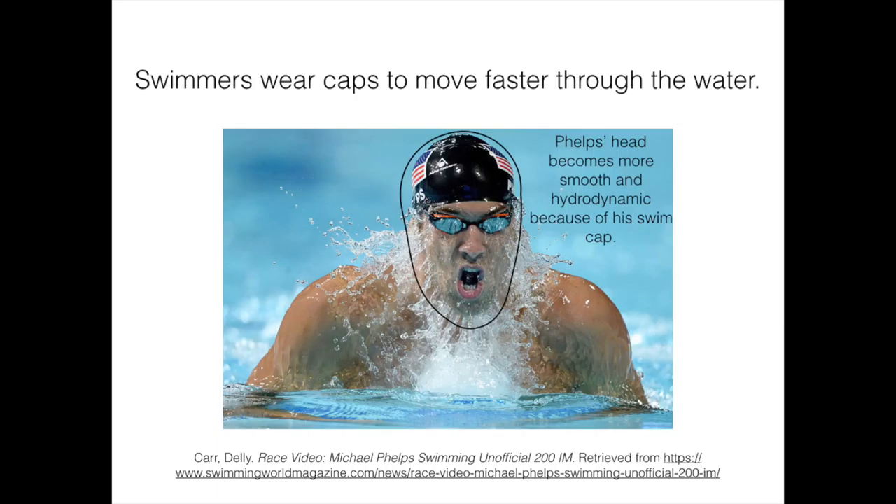Shelley Frost, in her article titled 'Why Do Swimmers Wear Caps?' from October 2015, states that the snug fit of the swim cap keeps your hair pressed down and covered to reduce the amount of resistance as you move through the water. If a cap is put on correctly, it will successfully tuck all the swimmer's hair in one place, prevent drag, and create a smooth surface over which water can flow.